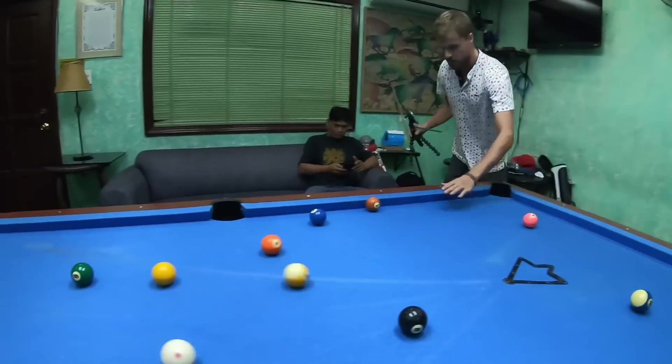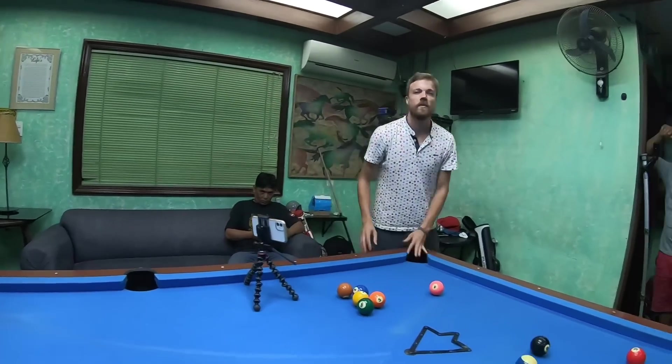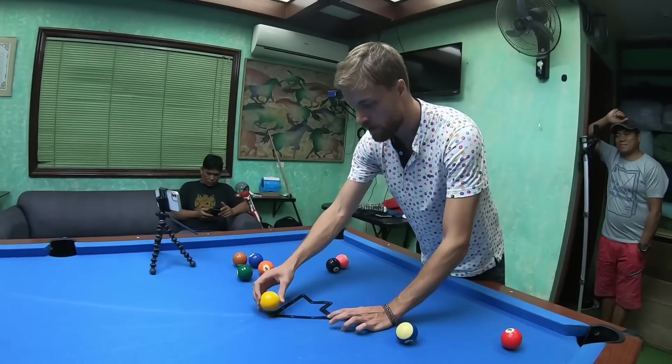It's too powerful — he almost broke the table and the balls! Can I try again? It's too powerful. With a slow motion? Slow motion. I can do it in slow motion, right?